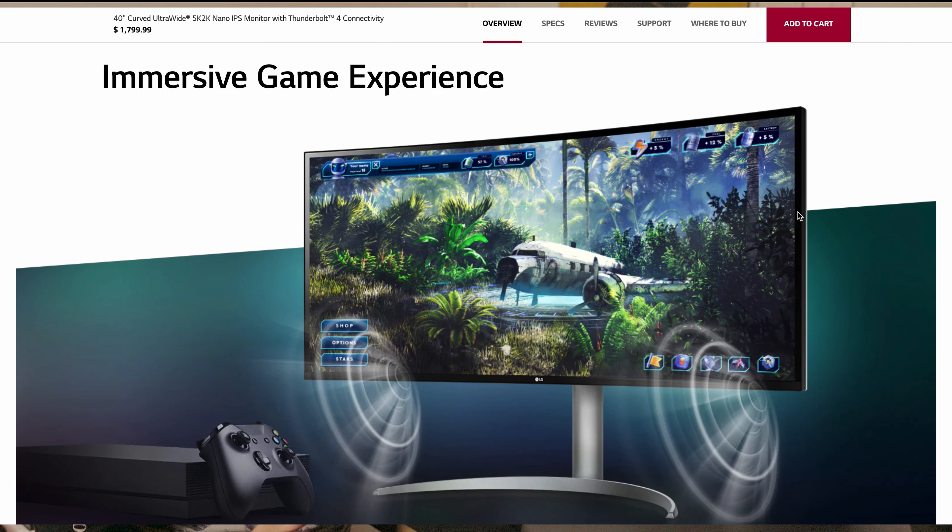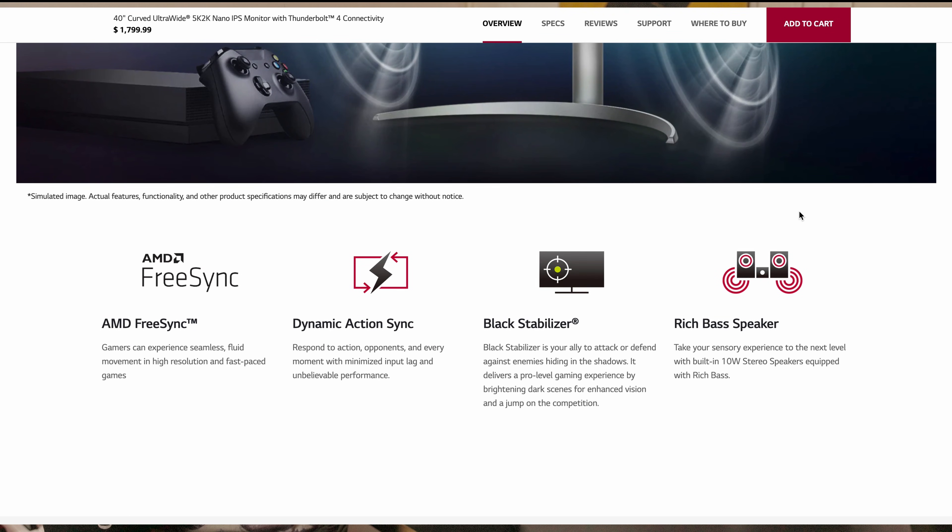It does come with two 10-watt speakers, but I never use built-in speakers on a monitor unless Apple designed it.